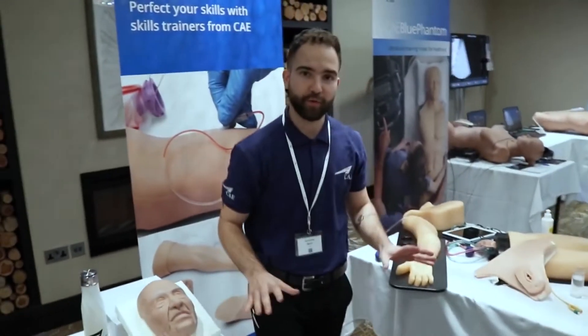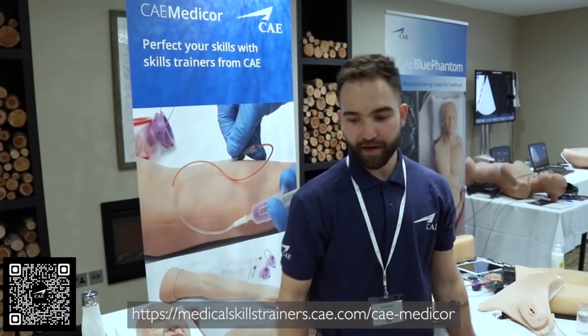Obviously, this is not the full scope of what we can provide to you. I invite you to go on our website at CAE MediCorps so you can see the full portfolio. We'll see you in the next video. Bye!